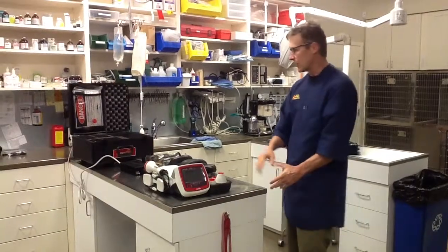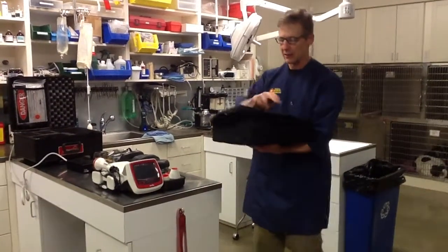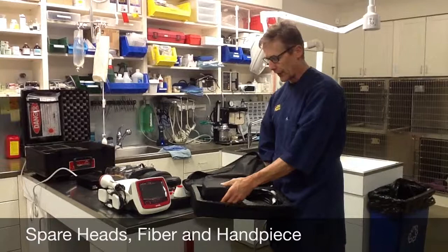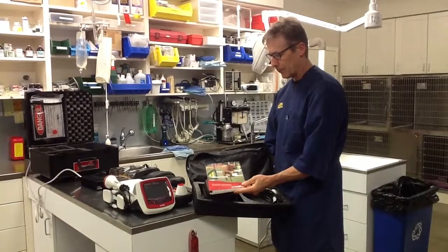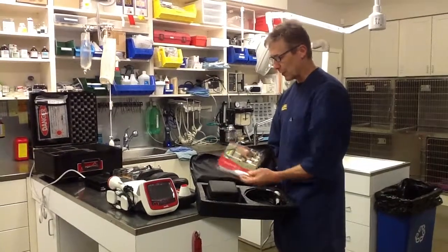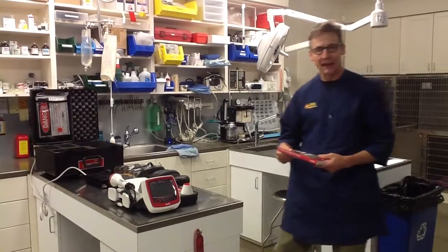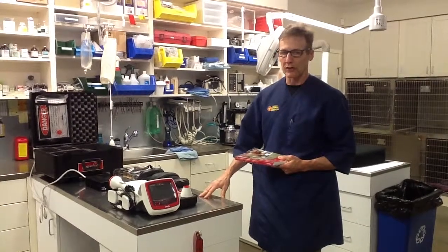So the first thing I want to talk about are the different components. You're going to have a soft package that arrives that looks like this. When you open it, you'll probably have a pair of glasses in here. I store the extra fiber and handpiece in here, and an extra set of the foreheads. On the top of this envelope you'll find one of the books, the Laser Therapy in Companion Animal Practice. Sometimes people have a hard time finding this, but that's usually up in that top envelope. These are basically backups, spares — put this in a safe place. You should not need to access it again unless you have a problem with your fiber handpiece or different heads.